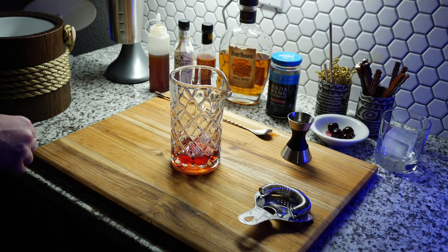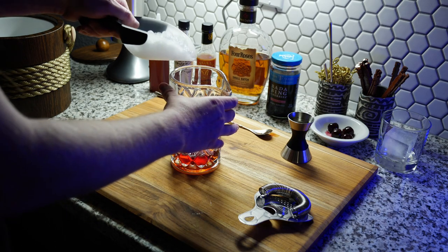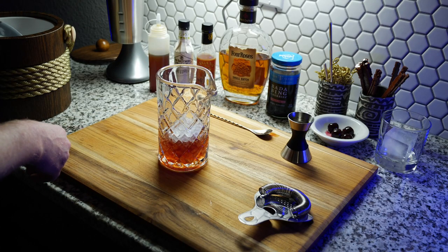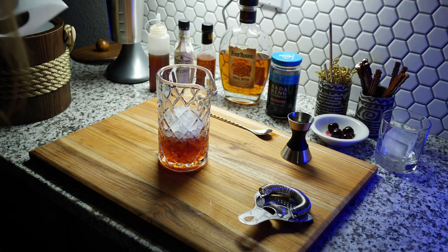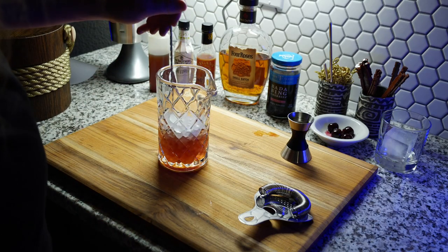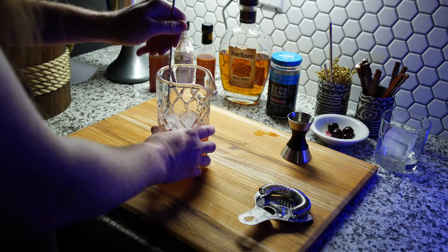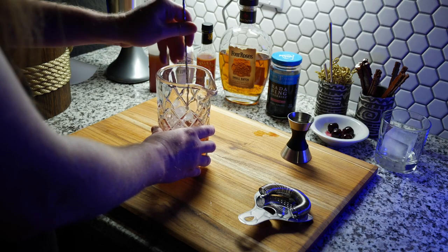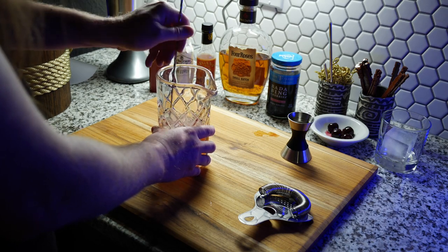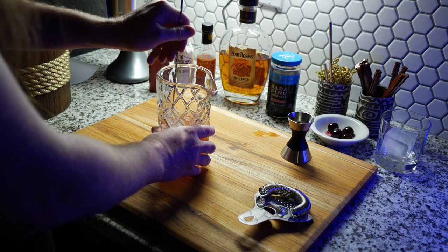The ice I'm using is sonic ice, which is like a pebble ice or crushed ice. I ended up having to use a different strainer because I normally don't use pebble ice in an old fashioned, but I didn't have any cubed ice on hand. Some ice ended up in the drink but it's not a big deal. I stir it for about a minute, but do it however long you feel. I really like old fashioneds — basically tastes like Christmas in a glass. They're my dad's favorite cocktails so I make a lot of them.